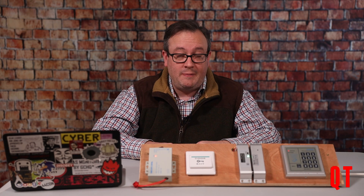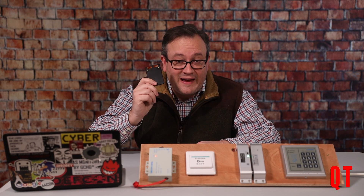Until next time, happy hacking — enjoy your Proxmark Chameleon, and thanks to all the people who got it working again.